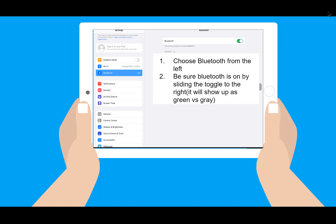On the right-hand side of the screen, be sure your Bluetooth is turned on by sliding the toggle to the right. If it's green, it means it's on. If it's gray, it's off.